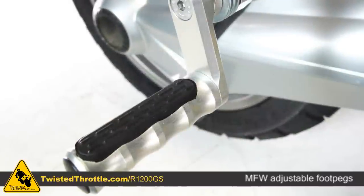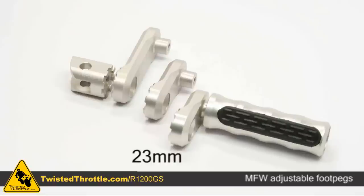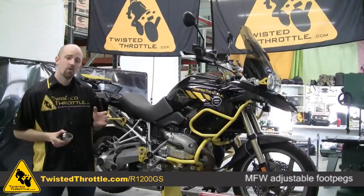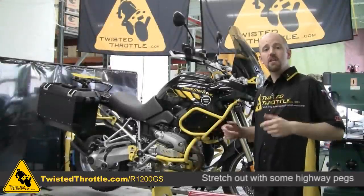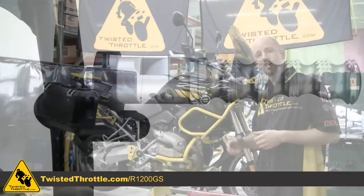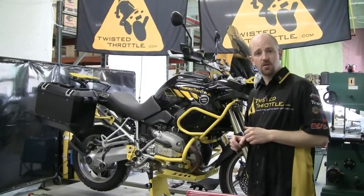For the passenger, we can do an MFW adjustable foot peg. It can be displaced by 23mm, 30mm, or 50mm from its original position and can rotate in 45-degree increments. For those looking for the ability to stretch out on highway pegs, we also have a kit of MFW pegs that you can attach to SW Motec's crash bars.